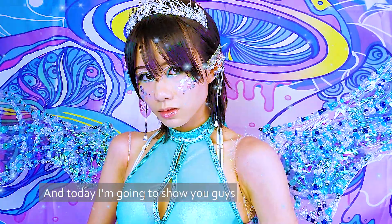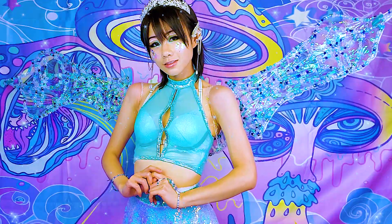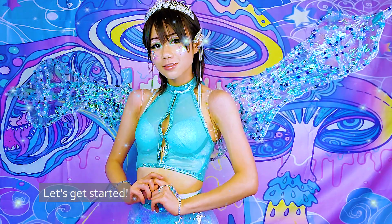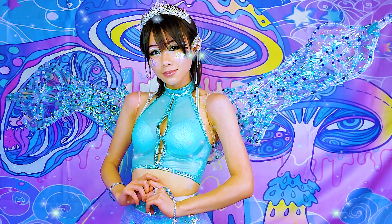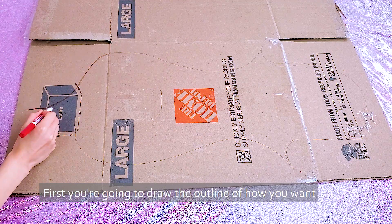Hi, it's Ligatzen and today I'm going to show you guys how I made my candy fairy wings. Let's get started. In this project I'm using cardboard for the outline, 16 gauge wire, wire cutter, hot glue gun, a lot of beads, and cellophane.